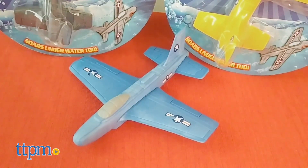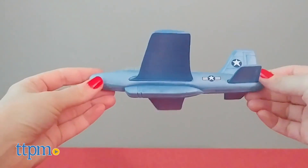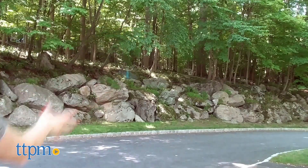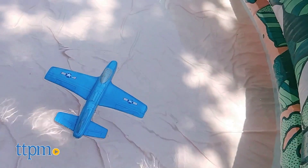Let's start with the Aerobatic Foam Flyer, a foam airplane that can fly up to 100 feet, although we never got it to go that far in our testing. Grip the plane from the bottom and throw to release. Instructions on the back of the package tell you how to perform stunts, and you can also make the plane soar underwater.